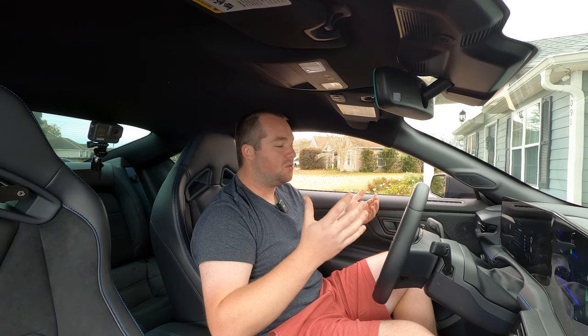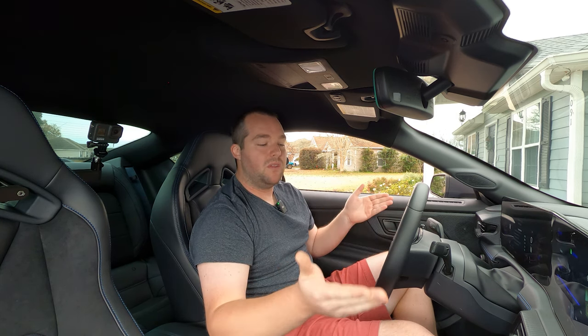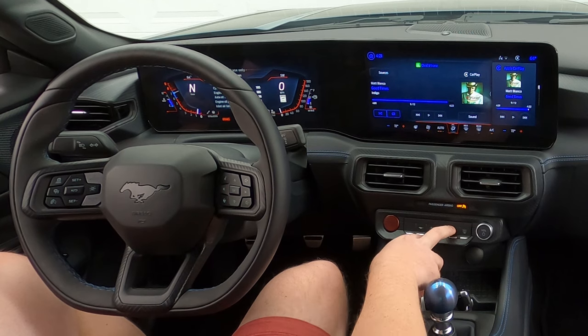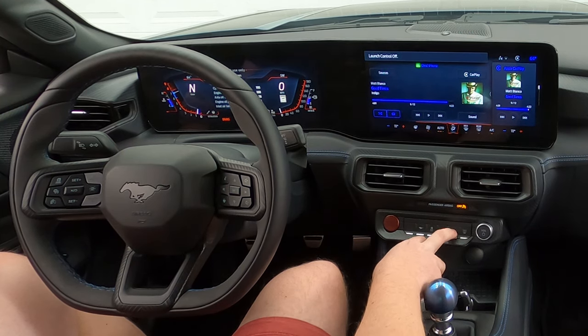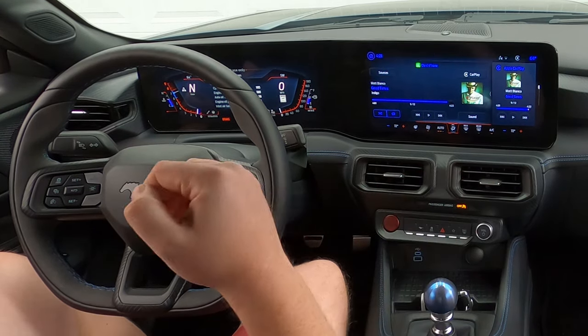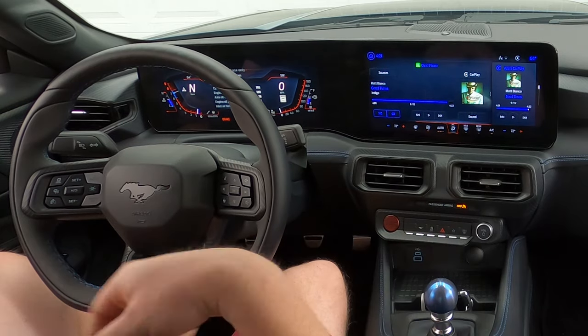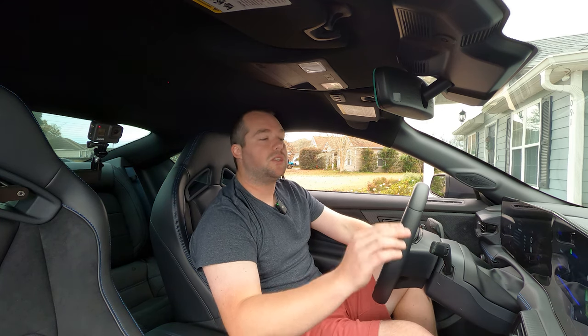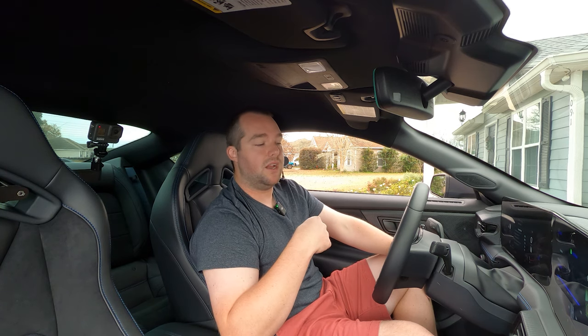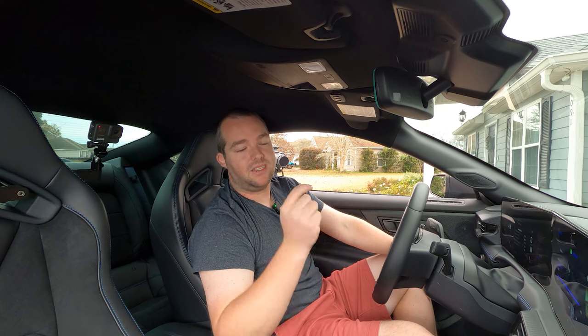That pretty much wraps up everything in terms of the infotainment and the gauge cluster. I did want to mention you also have a favorite button on the physical buttons at the bottom that you can set. I have it set to launch control to turn that on and off, but you actually have a couple different options of how you can set up that particular button. When you push that button for the first time, it will show up on the screen with a couple different options of what you can select. Otherwise it's in the settings and you can change it there.